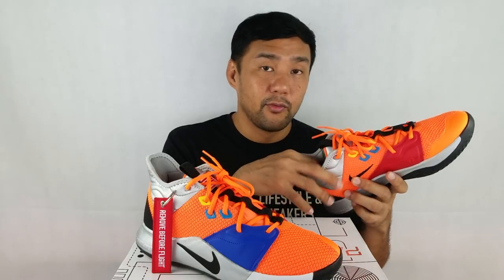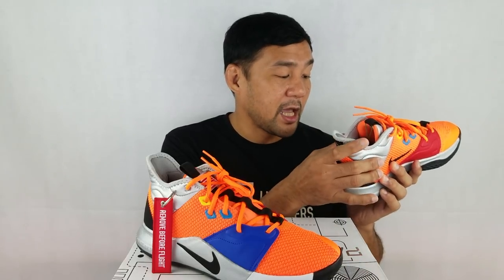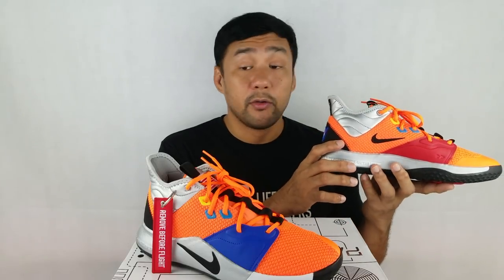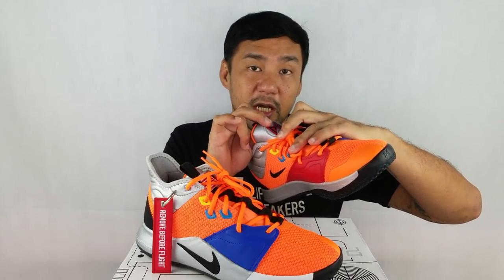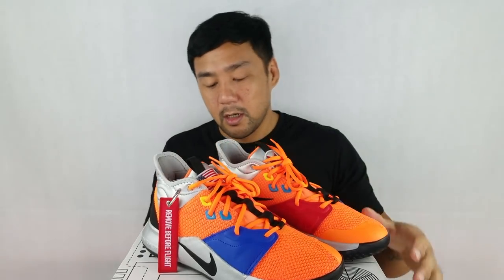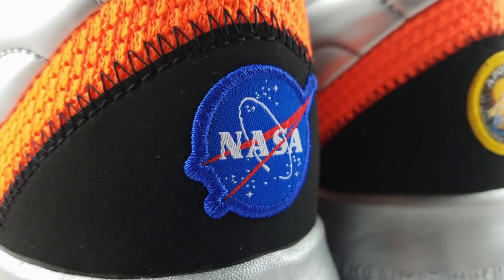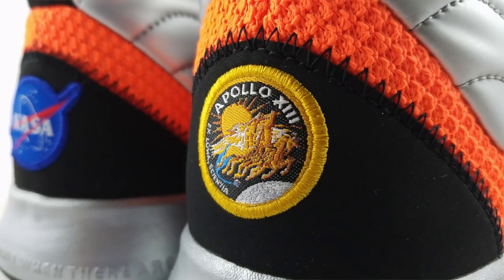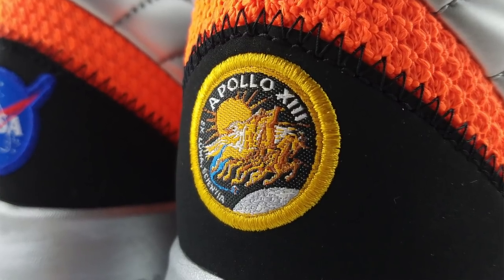It won't secure your ankle too loosely — you have a very stiff heel cup. As for the details: on the left shoe there's the PG logo; on the right shoe there's an American flag on the tongue. On the left shoe there's the NASA patch, and on the right shoe there's the Apollo 13 patch at the back.